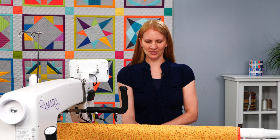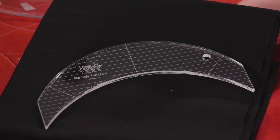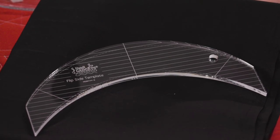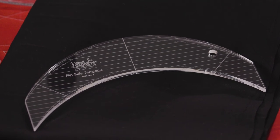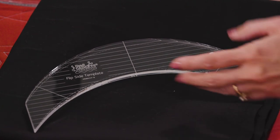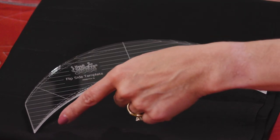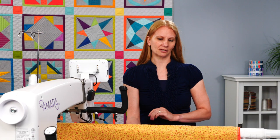Hi, I'm Christina Whitney, a studio educator with HandyQuilter. I have with me today the flip side template. Let's take an up close look at it. You can see that it has arcs. The exciting part about this particular ruler is that when you stitch out on either side of the ruler, it's the same arc. The arc of the actual ruler is different, but the stitch line is the same, which makes it fabulous for being able to flip it either direction — hence the name, the flip side.